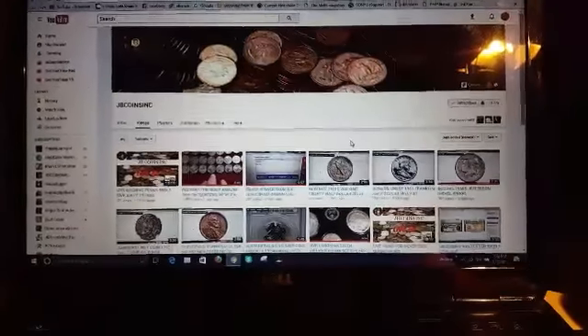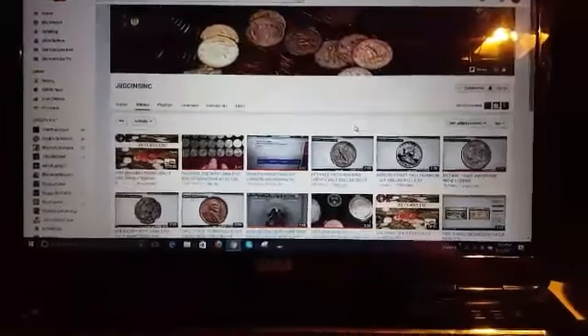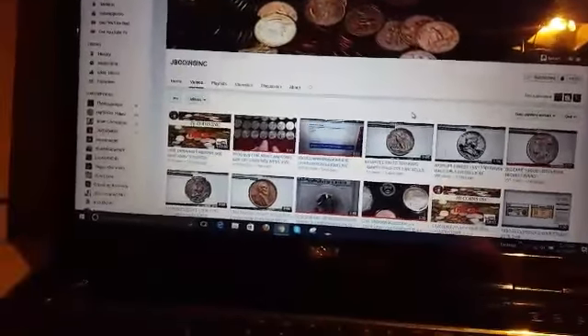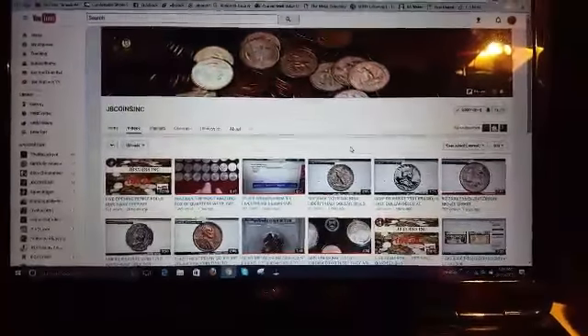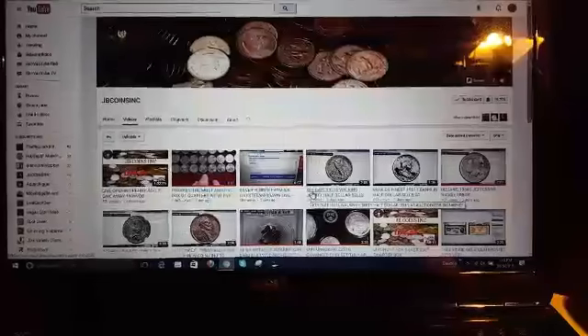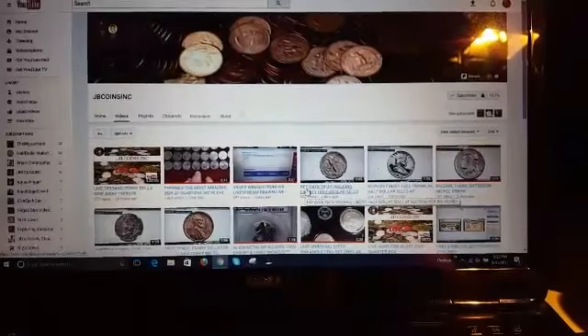Hey everybody, I'm going to do a box opening today. I've got a package in the mail. JB's Coins — as you can see here, this is his YouTube channel. He's a coin collector, somebody I subscribe to. He's got a lot of great information on coins. His videos are very informative and he's got way more subscribers than I do.